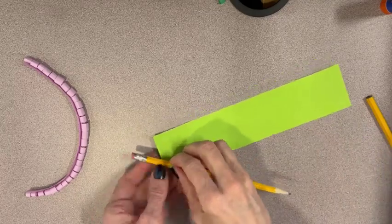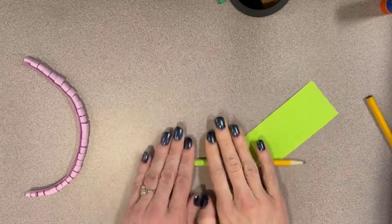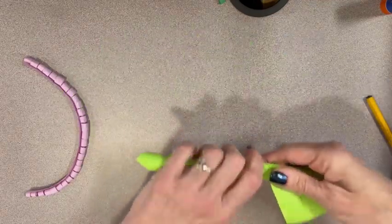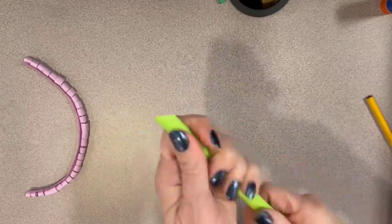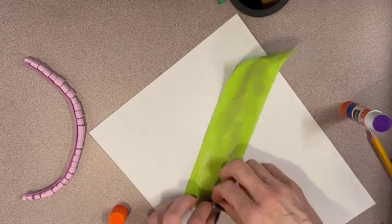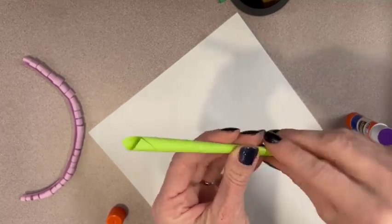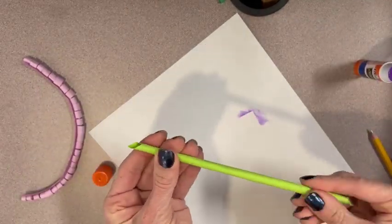Using the full-sized pencil, roll up one of the green strips of paper into a tube for the stem. Wrap this tightly. Unroll the strip, put glue on the inside of the roll, then re-roll the strip so the glue sticks. Be sure to wrap the stem tight enough that the golf pencil will fit snugly.